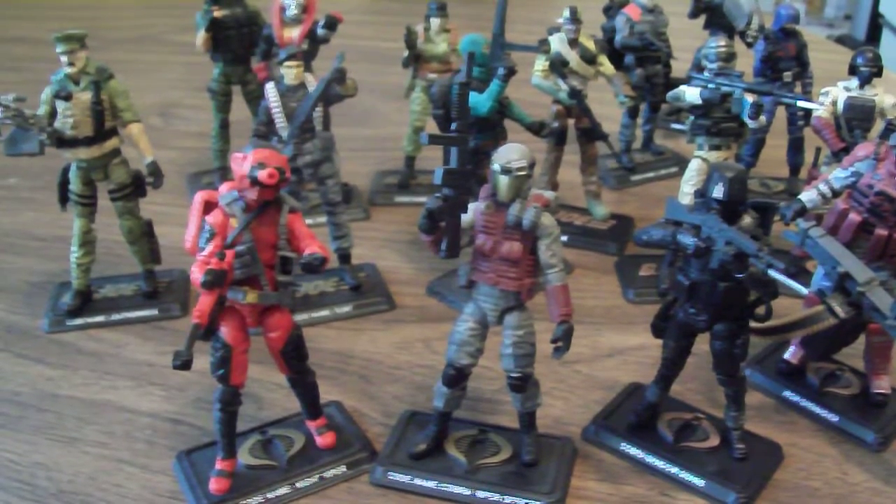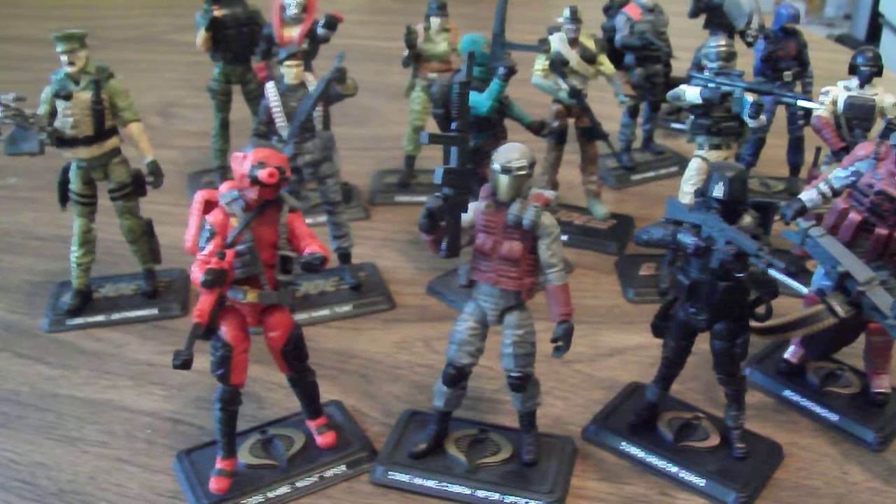Hey everyone, this is Gabcat242. I thought I'd talk a little bit about the recent wave of the G.I. Joe 50th anniversary figures, which are available at Toys R Us.